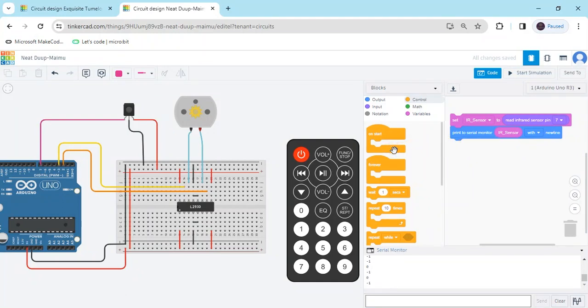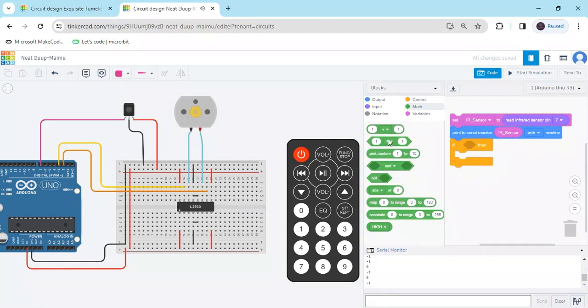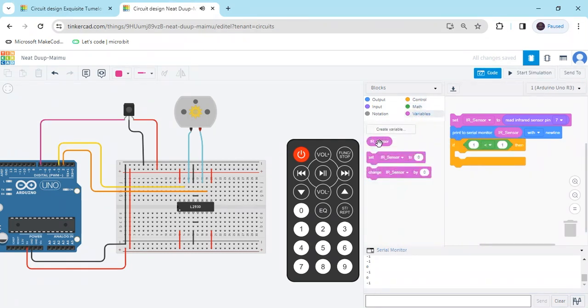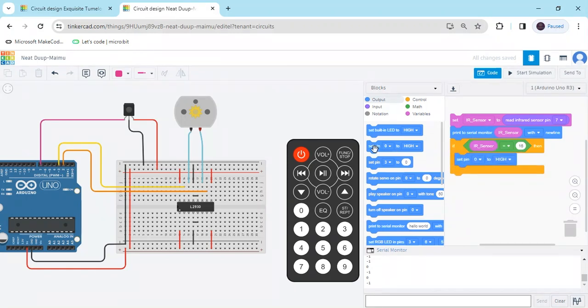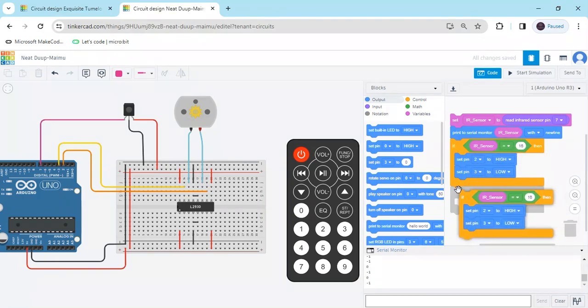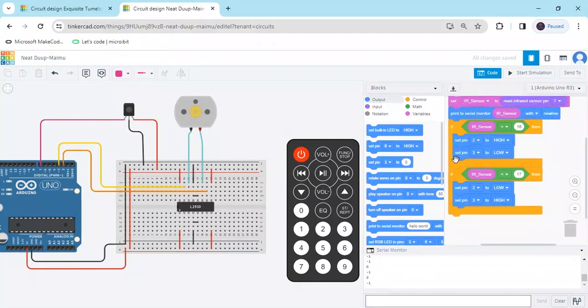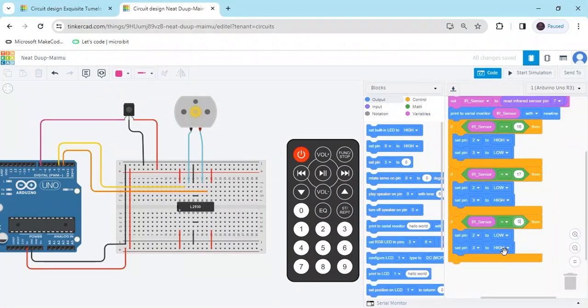Delete the wait block and go to control. Use an if-block. Go to the math section and take a comparison block. From variables use IR_sensor and set it equal to 16 — if sensor value is 16, then motor rotates clockwise. Go to output and set pin 2 high and pin 3 low. Duplicate the block and change the value to 17, then interchange the conditions — low and high — for anti-clockwise rotation. For the third condition, duplicate again and set value to 0 — when value is 0 the motor is off.